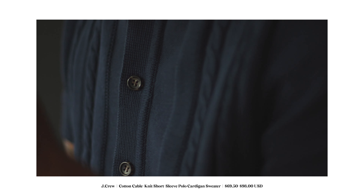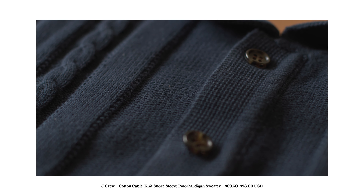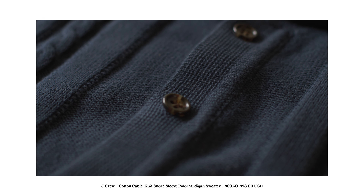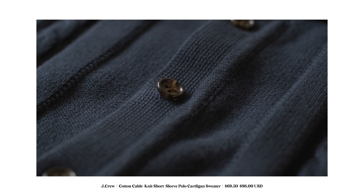That's one thing about J.Crew. They do a really good job sticking with what they know and sticking with items that really just work for the in-between seasons. They really remind me of a Ralph Lauren type of vibe. I really, really liked this one. I probably would have kept it if I had the money, but I'm broke — moving on to the next one.